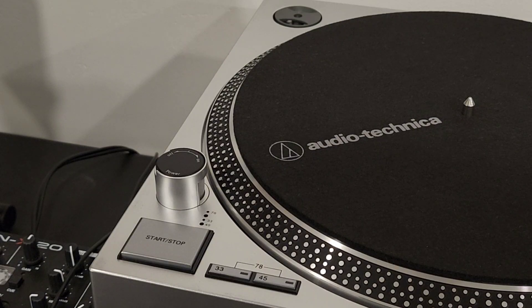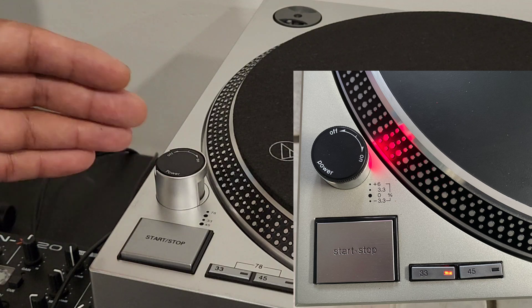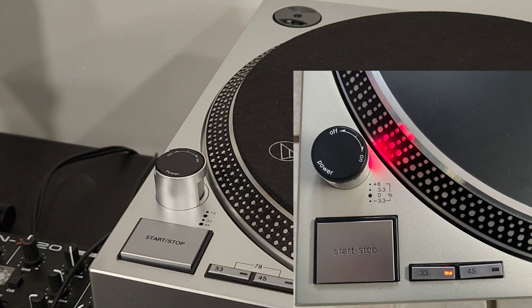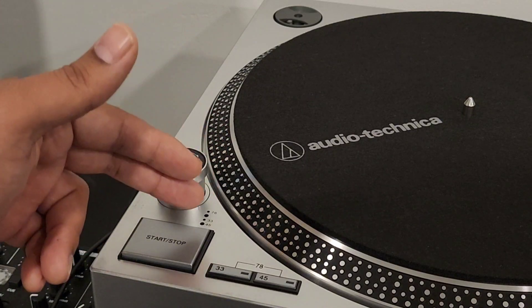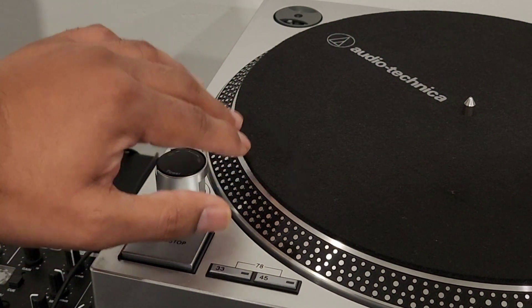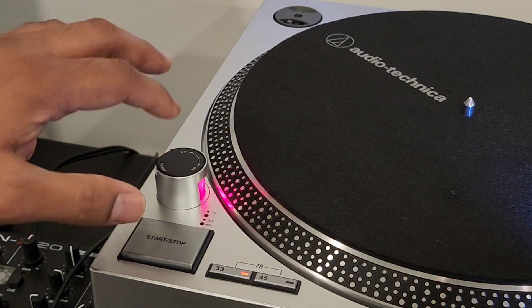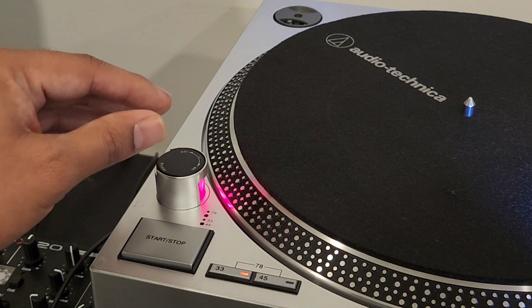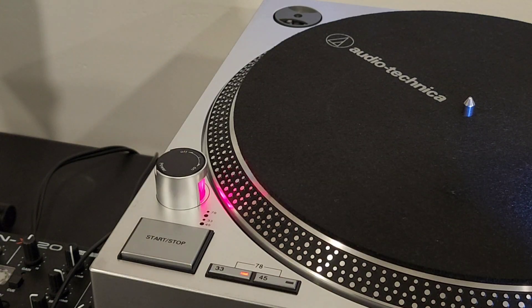On the Technics 1200, you'll see a slightly different layout — instead of rows of dots you'll see markings for plus 6, 3.3, 0, and minus 3.3. On this model, the dots indicate what speed the platter should be spinning at. There's a light here called a stroboscopic light — it's a strobe light that flashes at approximately 120 times per second, which is equivalent to about 60 hertz, matching the refresh rate our eyes can perceive.